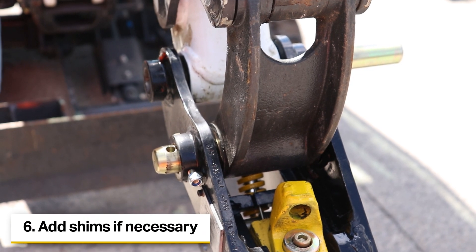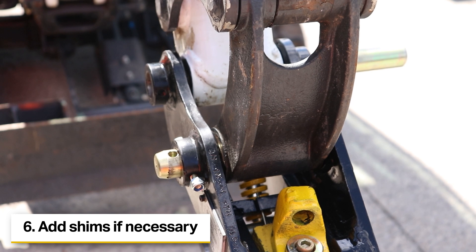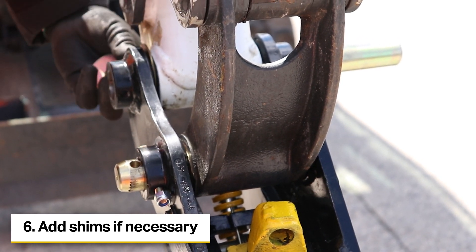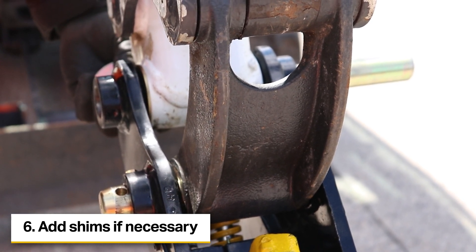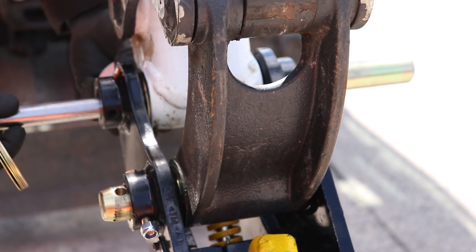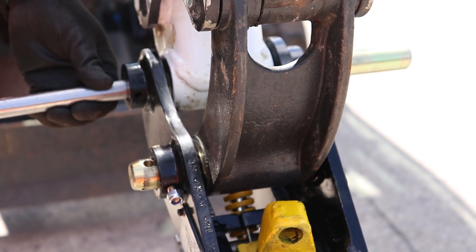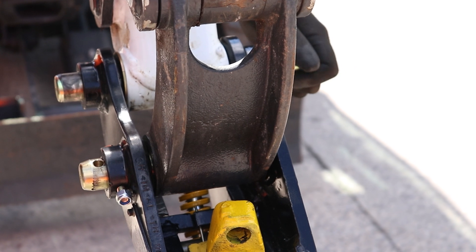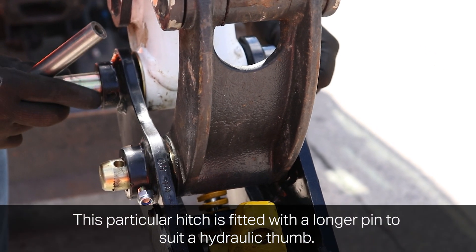The Rhinox Autolock coupler comes with three different shim sizes — one, two and three millimetres — with four of each. This allows you to select the suitable shim to close up the gap between the coupler and the excavator arm. What you can do here is insert a bar just to stop the shim falling out whilst you insert the pin.